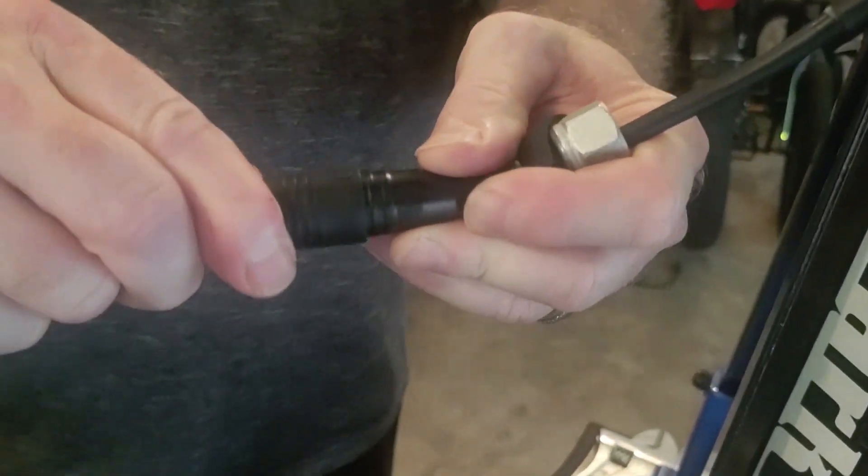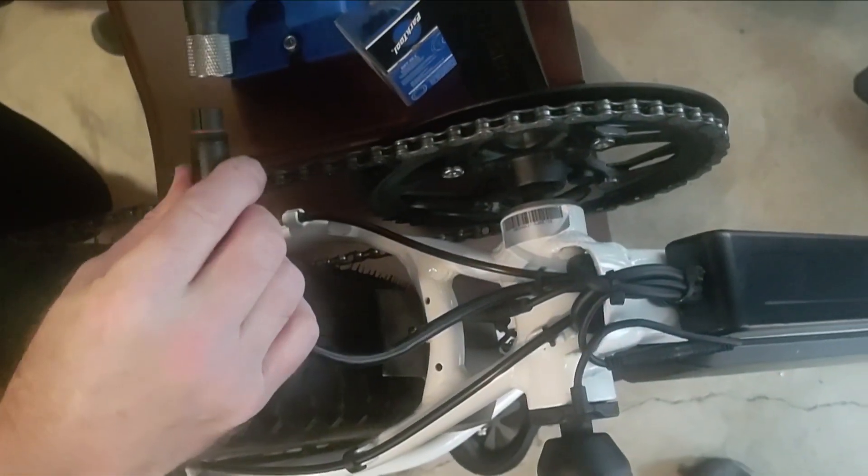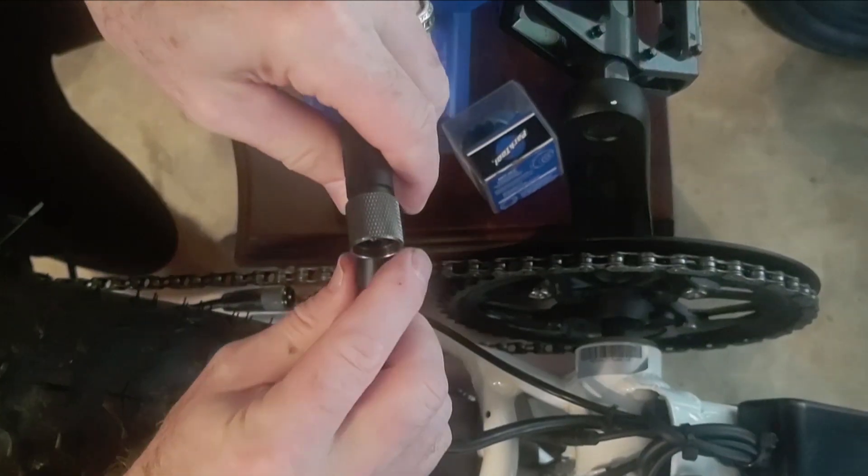You plug it in here like this and then you can plug directly from the Hemiway controller into a Bafang motor.